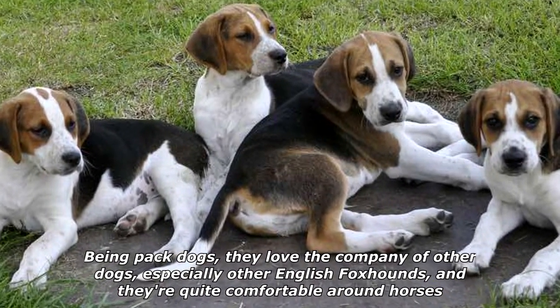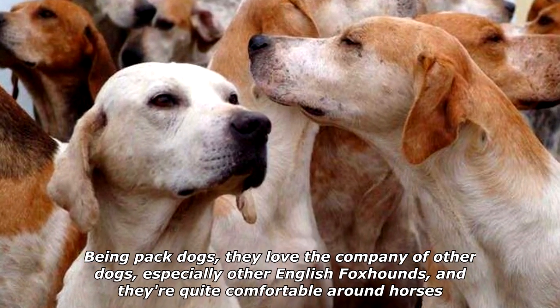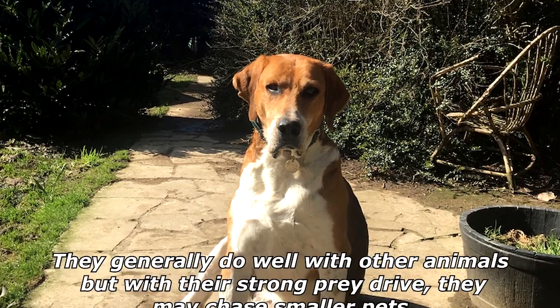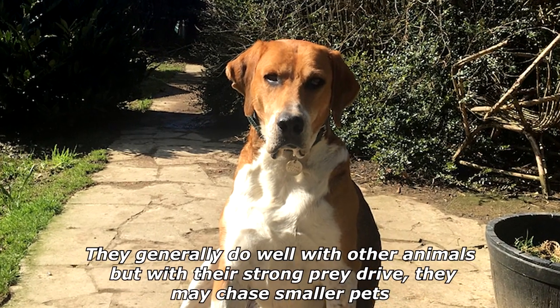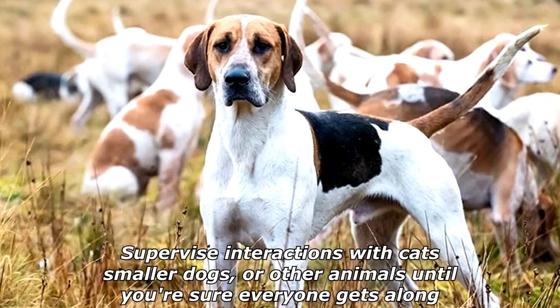Being pack dogs, they love the company of other dogs — especially other English Foxhounds — and they're quite comfortable around horses. They generally do well with other animals, but with their strong prey drive, they may chase smaller pets.